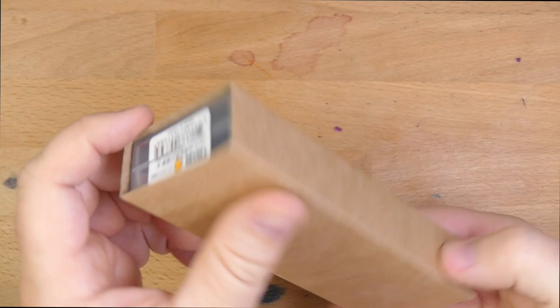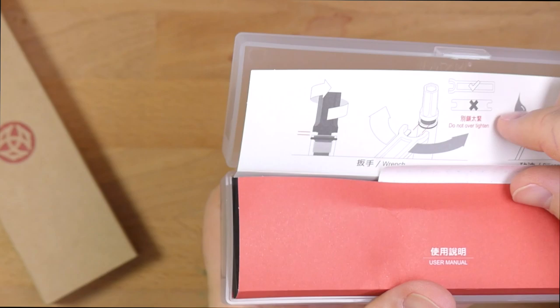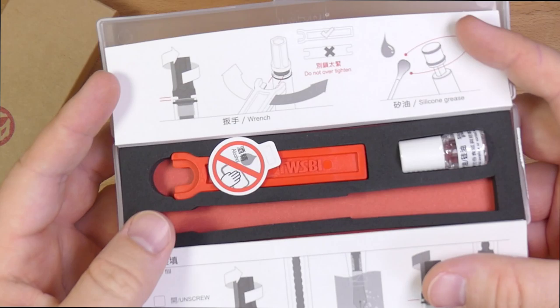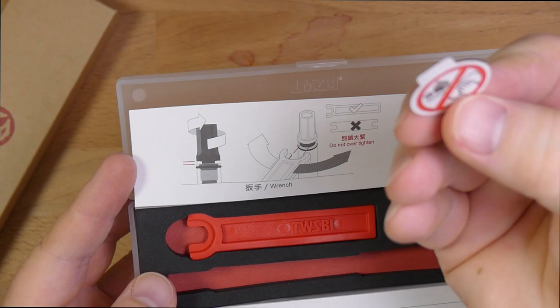This is the boxing that the TWSBI Eco comes in. It has a cardboard sleeve and this nice plastic box, which is cool. You open this up — this is my orange one — and you have these instructions. I have a little note here from John at Lemur Ink, because that's who I bought this from. A vendor throwing in a note — I like it. Inside here you find instructions for how to care for your pen: this down here is about how to fill your pen from a bottle of ink.